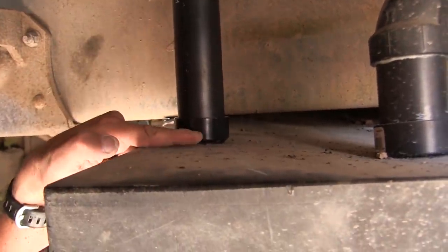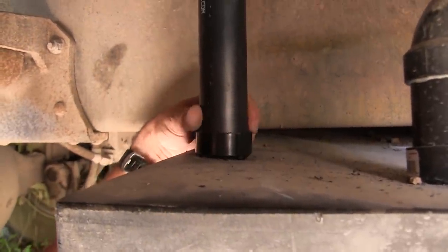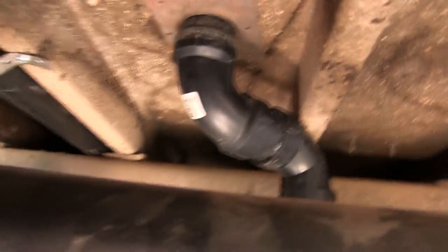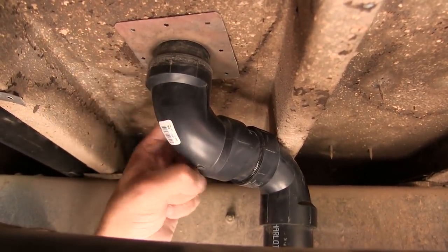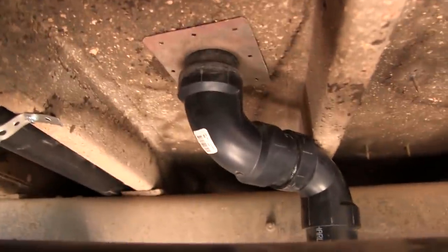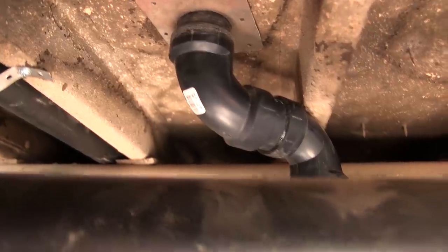We just screwed in this piece right here. We drilled a hole, screwed this down. Then we've got this pipe coming up, up right here, going right up into the ceiling. That's our bracket we made right there. We should be able to screw that bracket in, everything's captured perfectly, and then we'll start working on the inside.